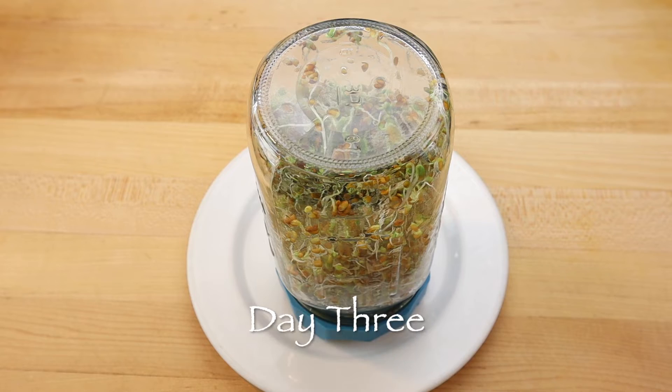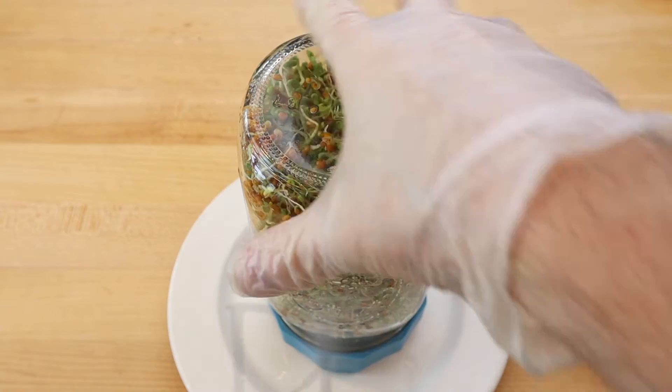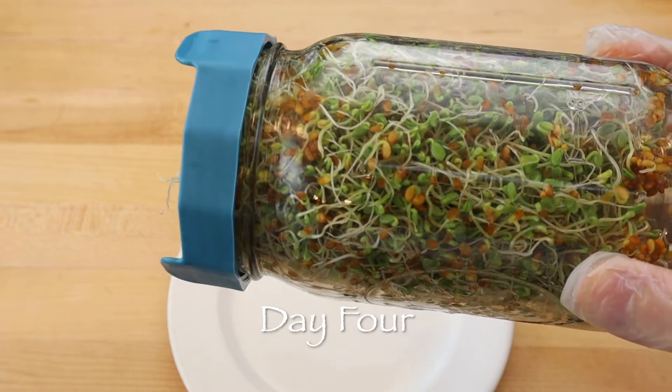Each day the seeds will grow, and after four days the batch should have almost filled the jar and the sprouts will have a clean smell and fresh taste.